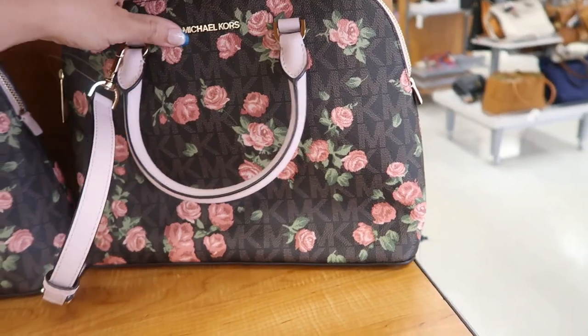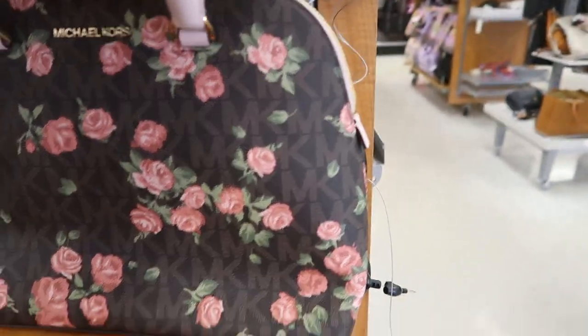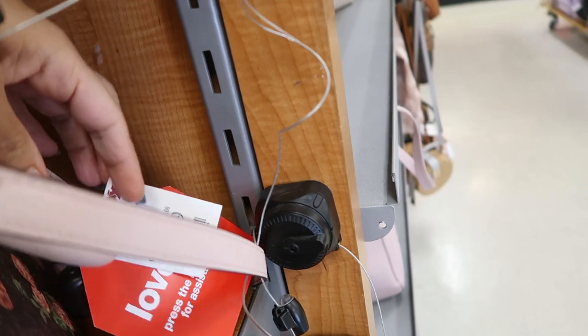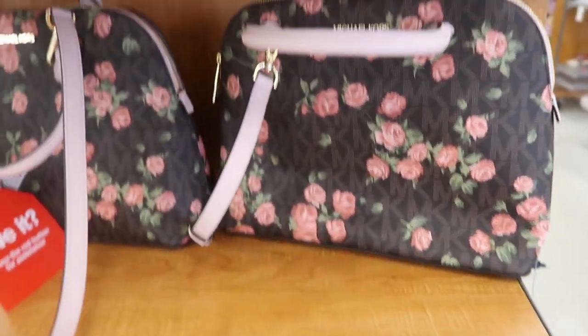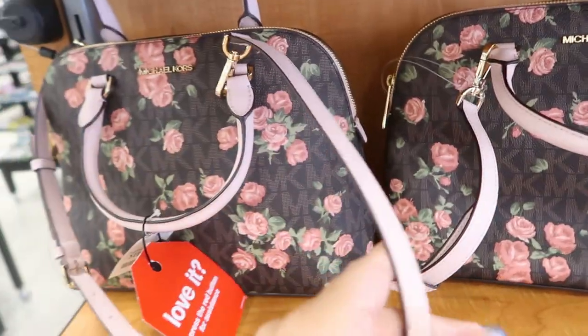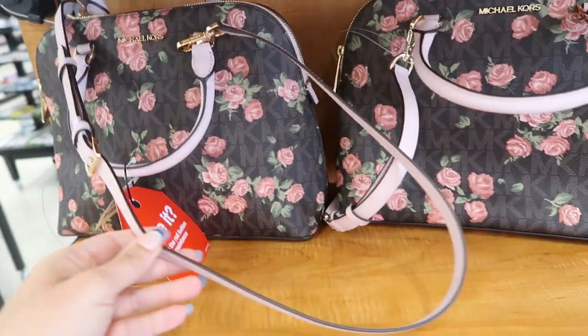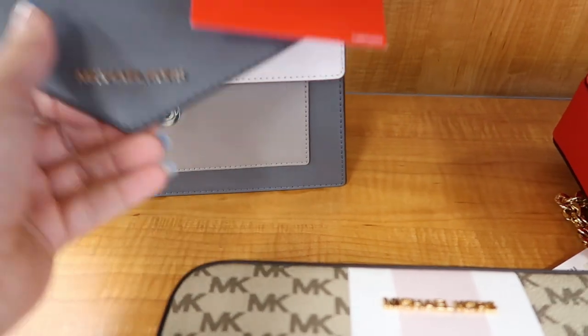Up here I'm seeing for the first time these little satchels from Michael Kors. It has the monogram with pink flowers, $109.99, and there are two of those. You can wear it with a crossbody strap or as a shoulder strap and it's adjustable.